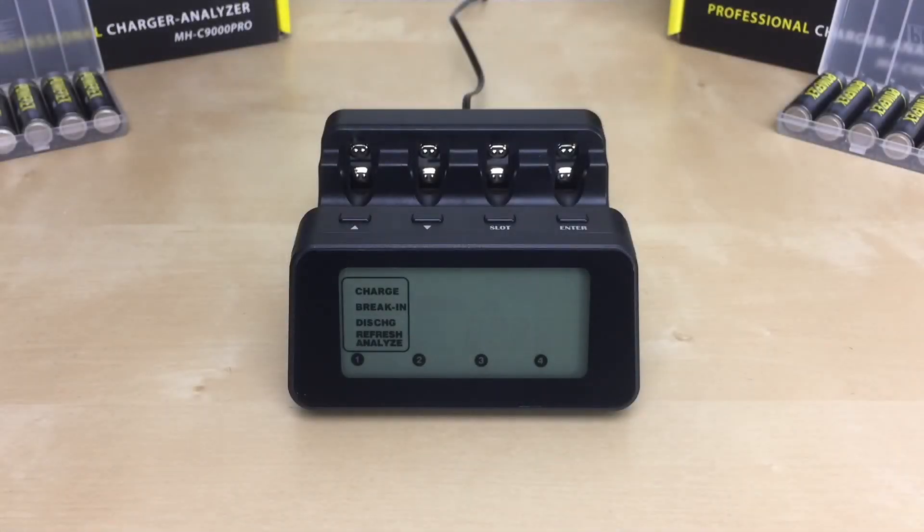Now for the last mode — the refresh and analyze mode. You use it when you need to analyze the available capacity of the battery. It is used to determine the health of the battery based on the actual amount of capacity it can hold. It is also used for batteries that are not performing well.